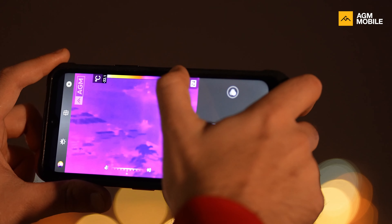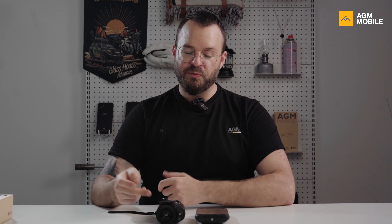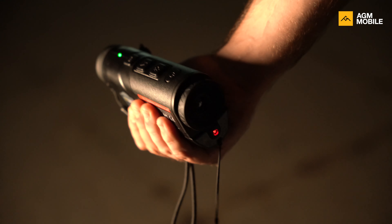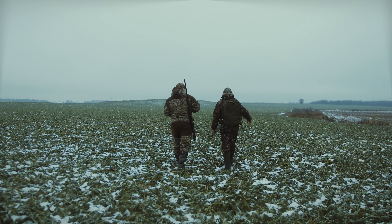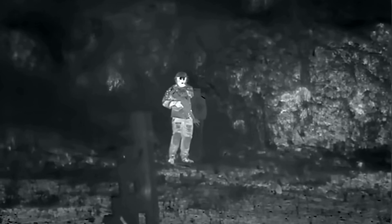It's the first smartphone equipped with a thermal monocular. For those who don't know what a thermal monocular is, it's professional equipment that is frequently used by hunters, ranchers, law enforcement, military, and other professionals that might require a long distance detection function.